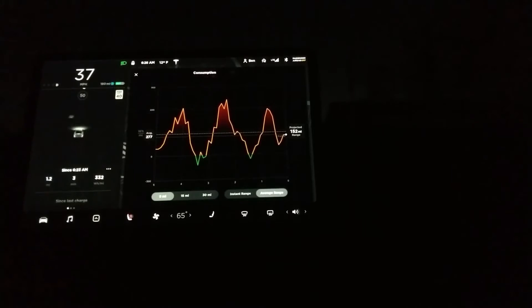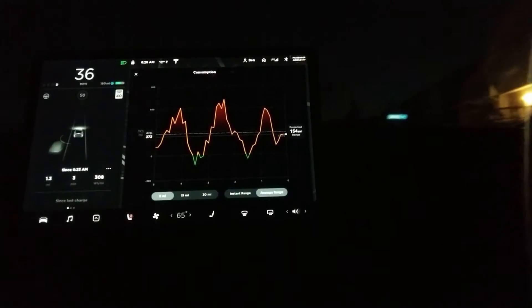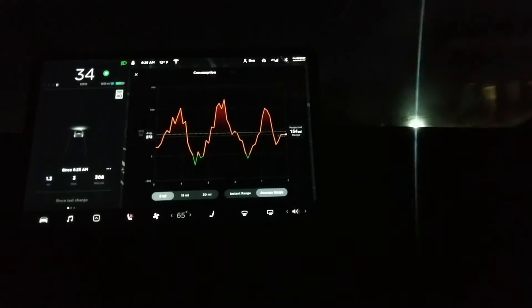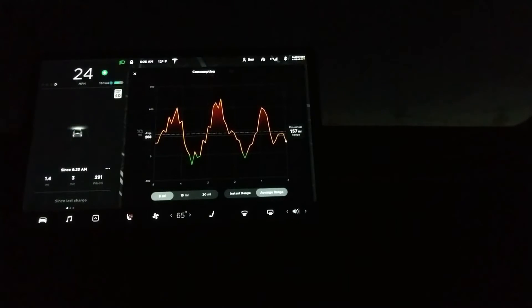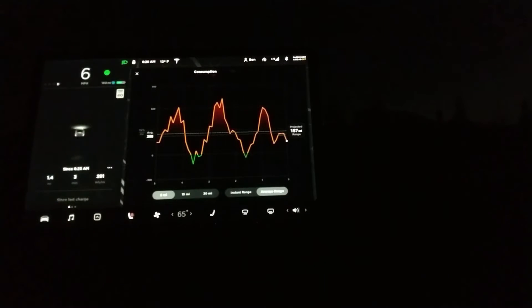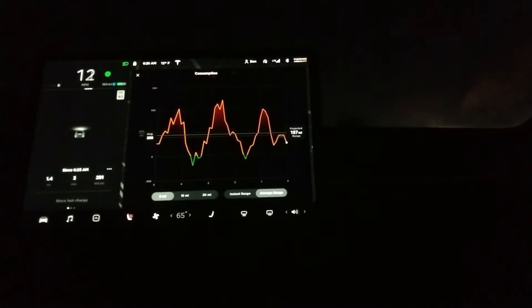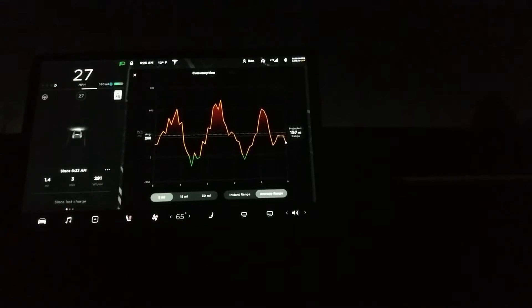Now, my global average since I've owned this car is about 230 watts per mile. I tend to drive a little bit on the more conservative side, so that's actually pretty good for a Model 3. About 245 watts per mile is the kind of standard. So far we're not doing so great today, but that's not uncommon with the short distance. You can see that at acceleration points in time, it uses quite a bit more energy.